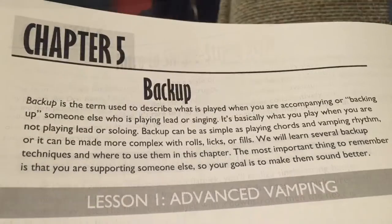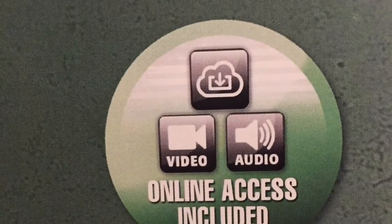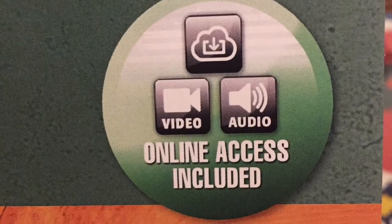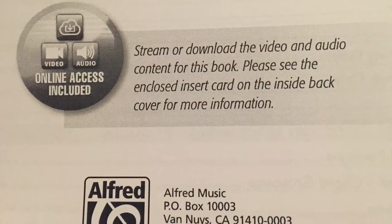And of course, the all-important chapter on backup. For intermediate banjo, the DVD is not included; however, there is video for everything in the book. It's available as a download — the code comes with the book, and you can download all the video onto your computer or your personal device.